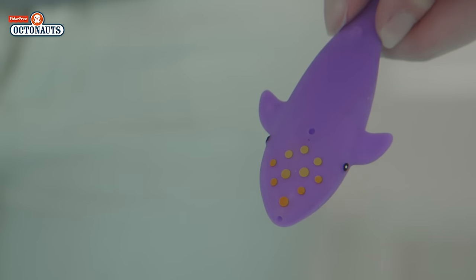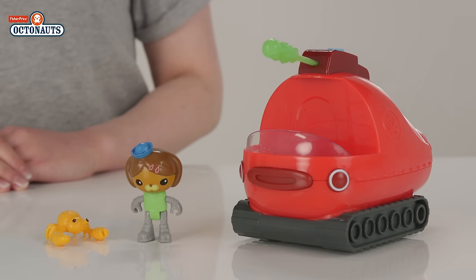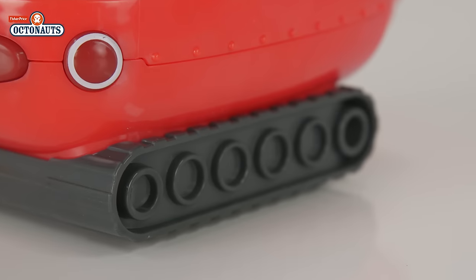And this whale that comes in the box is a cool addition — water changes the colour of its spots, plus it shoots water. Look who else we have: it's Gup X. Gup X is a tank and motors around on dry land on his chunky treads.